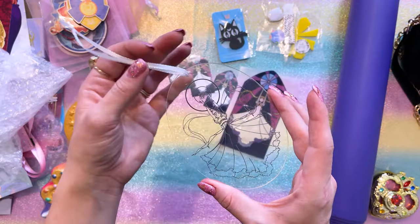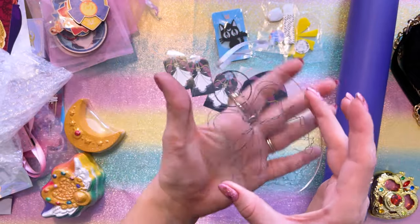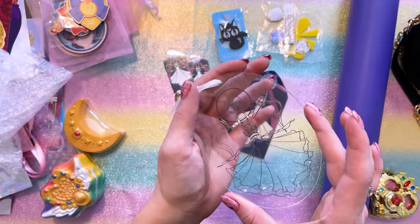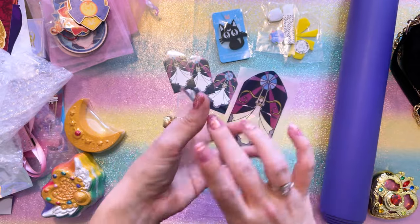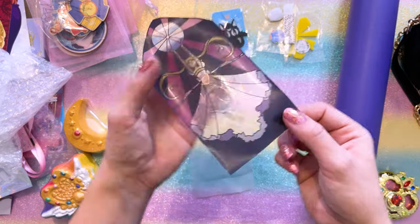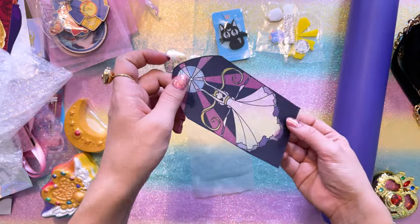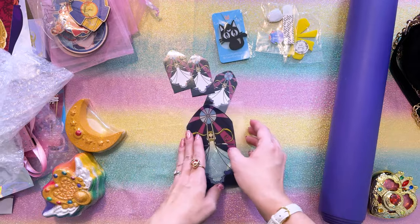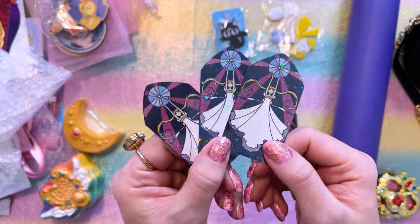I have several pieces created by Laser Cat Design. Here I have this beautiful ornament that was laser etched — it has Sailor Moon as Princess Serenity with her silver crystal. That's a gorgeous ornament. I also have this really cool holographic sticker which can go in a window and kind of shine the sunlight through. That's going to be so pretty in my collection room window.